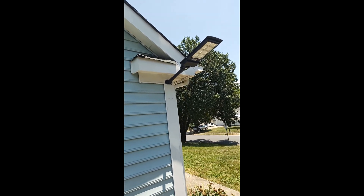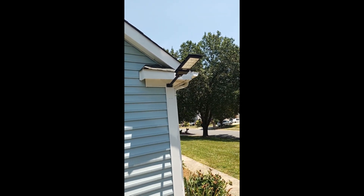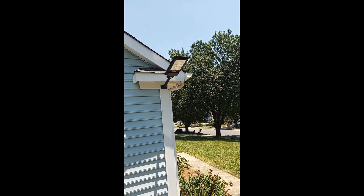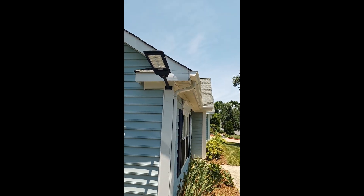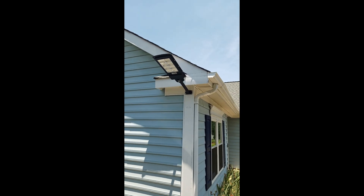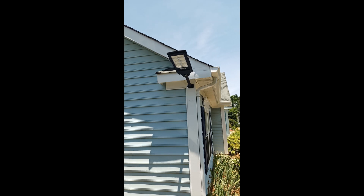Installation of my street light went very well. We'll see how this looks — it's been getting a lot of sun. They recommend at least eight hours, but it looks really good and looks like it's really sturdy up there.